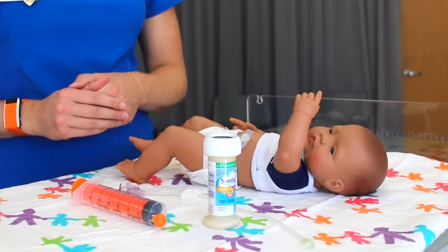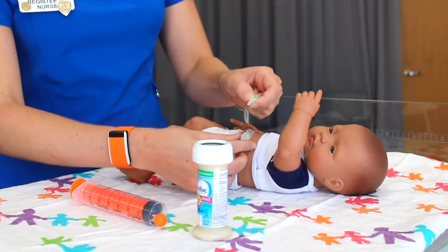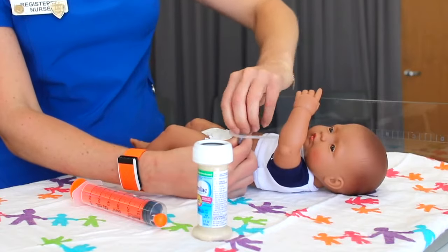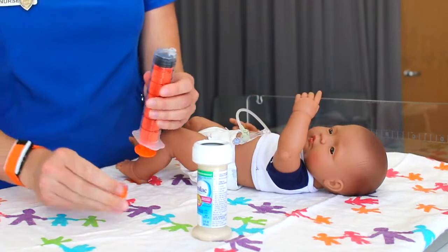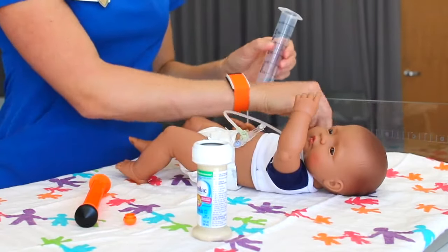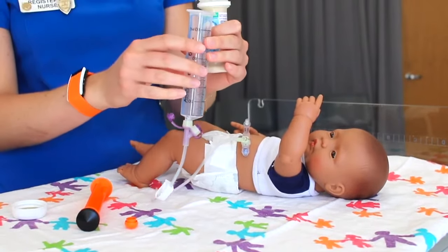To administer a bolus feeding, measure the amount of feeding as prescribed by your child's provider and have your 60 mL syringe ready. Attach your extension tubing. Grab your 60 mL syringe, pull out the plunger, and attach the syringe without the plunger to the extension tube. Be sure that your extension set is clamped before attaching the syringe. Hold the syringe upright and pour the prescribed formula into the syringe.